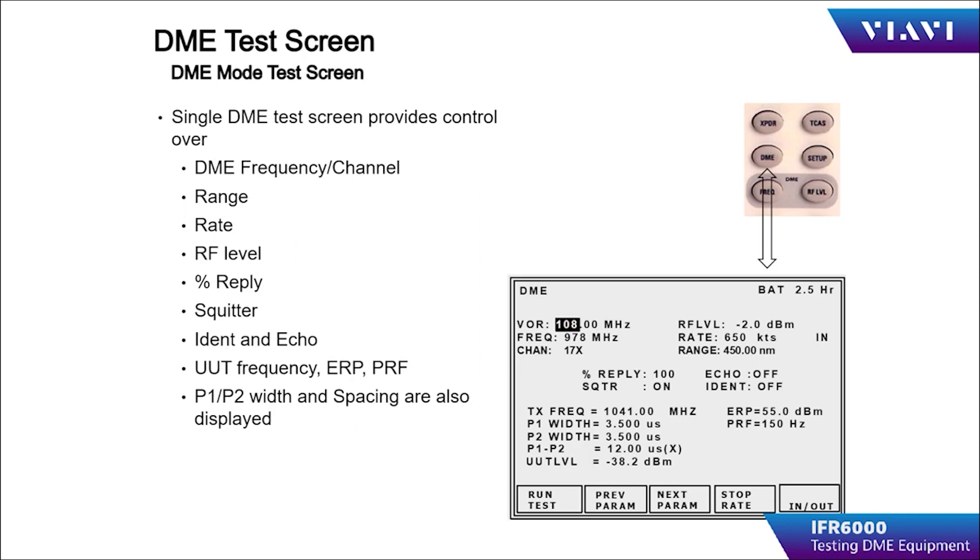The DME instrument page allows the operator to choose the channeling using a VOR paired frequency, a direct frequency input, or by DME channel selection — the most convenient being VOR paired frequency. Match the chosen frequency of the UUT to the chosen frequency of the test set. Set the desired simulated test range for the start of the test, and select the rate of change or velocity in the simulation. Adjust the RF output of the IFR-6000 to the desired test amplitude. Percent reply should be set between 70 and 100%, squitter should be in the ON condition, and IDENT and ECHO should be placed as required for the testing.